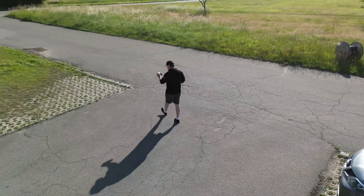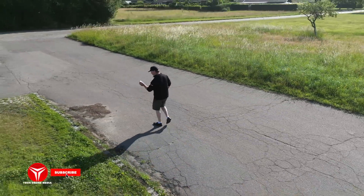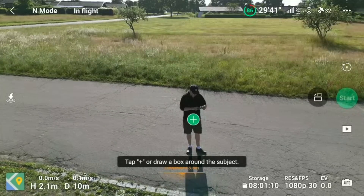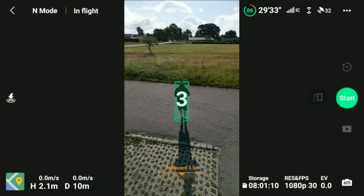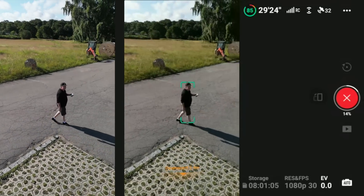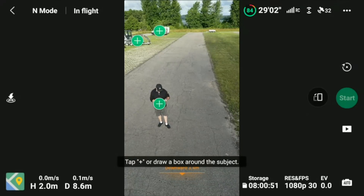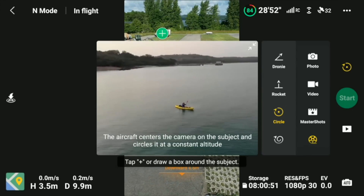Now it starts circling and I'm going to walk — hopefully it will follow me. At least it was doing some sort of tracking. Yesterday we talked about there being no dedicated button to switch into portrait mode when you're inside quickshots — they added that, which is super nice. Let's repeat the test going the other way around this time. So far we didn't have any problems yesterday with this part; it was behaving basically like it should.